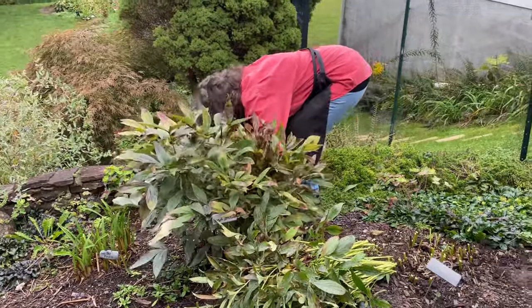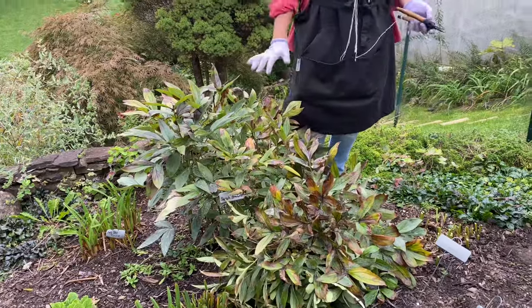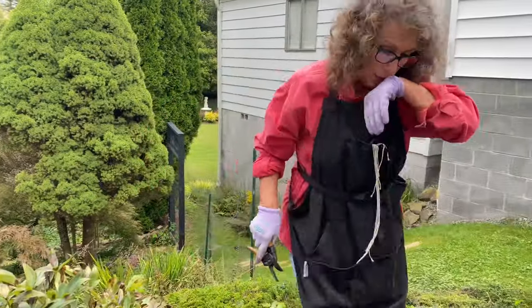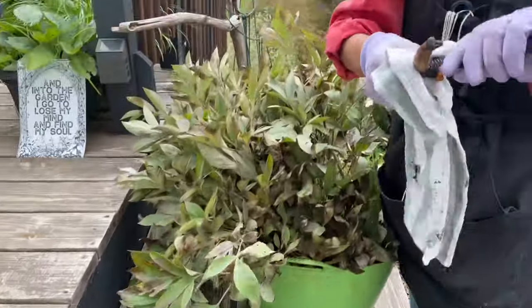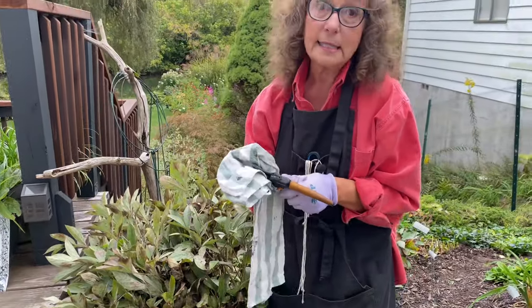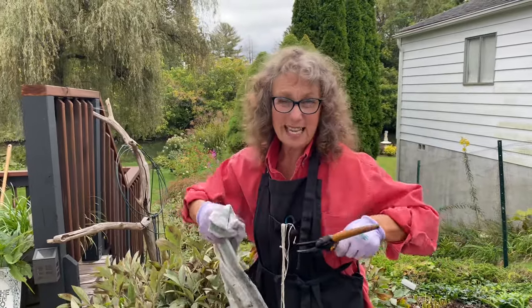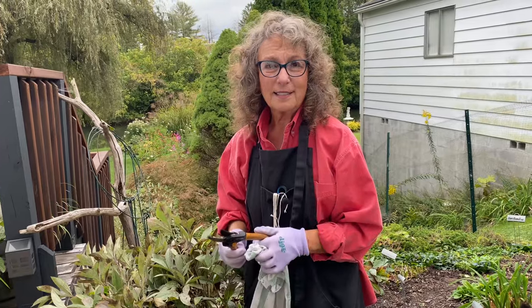The other tip I want to give you: when you're done cutting any plant that has any sign of disease, I keep a little cup of diluted Clorox water with me when I'm doing these end-of-season chores. I'll wash and wipe off my tools before I trim a plant that doesn't have any problems, because the last thing you want is to be cross-contaminating your plants.